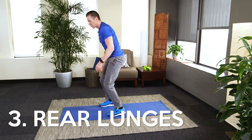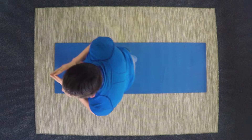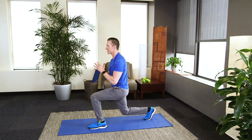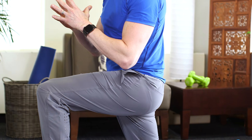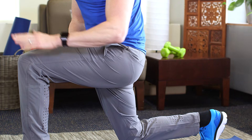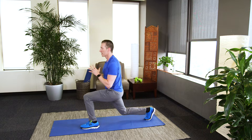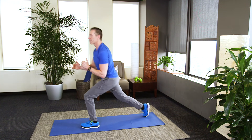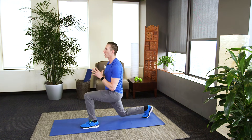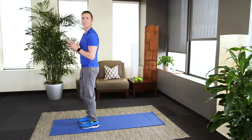We're going to stand back up for rear lunges. Just reach back with your leg. We're going to do one leg for 30 seconds. Ultimately you're going for that thigh parallel to the floor. You want to reach back far enough so that the knee tracks back, never past your toes. One more, then we're going to switch legs.